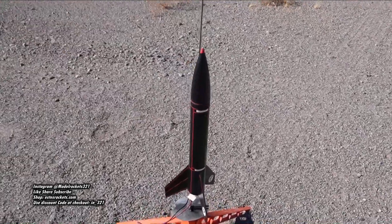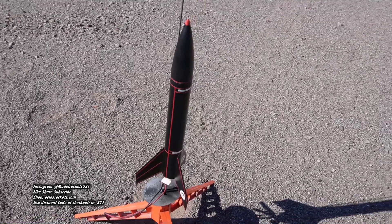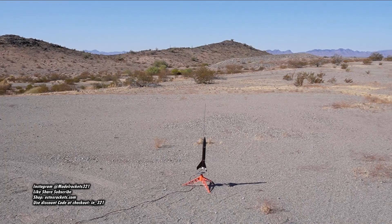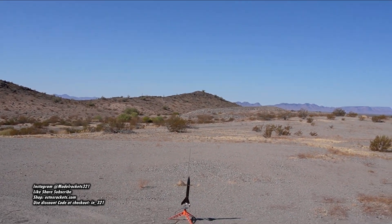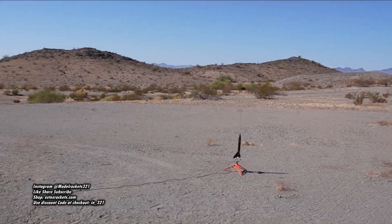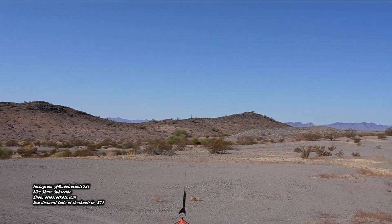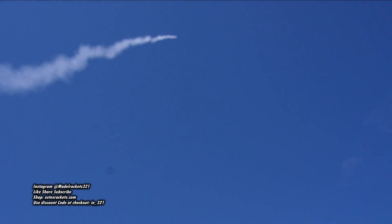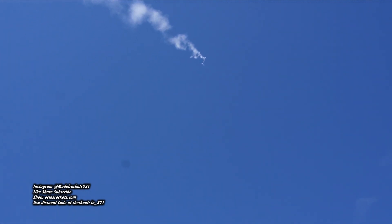Alright guys, here we go — we've got the Stealth Alpha, ready to go on an E12-4. Let's do it! This should be a nice long burn to success. Running an altimeter in there so we should get some good results. We are going in five, four, three, two, one — there it is! Way up nice, long burn there — that's the E12, four second delay.